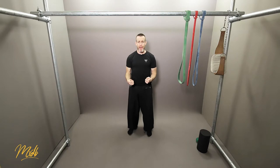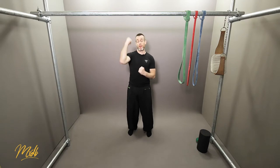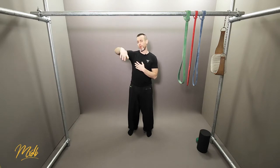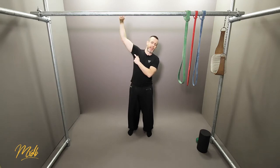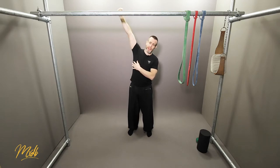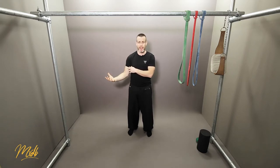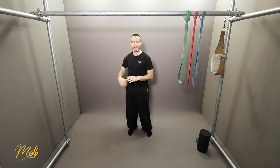Something else to be aware of: any exercise where you are extending — such as the downward part of the pull-up — actually causes more DOMS in your arms. Delayed onset muscle soreness is more prevalent from exercises where you are extending rather than contracting. So you're going to feel more DOMS the next day or the day after, and you want to make sure you're stretching and recovering before that soreness sets in.